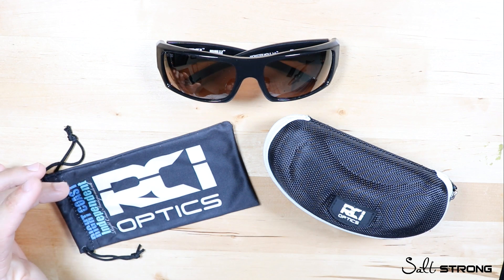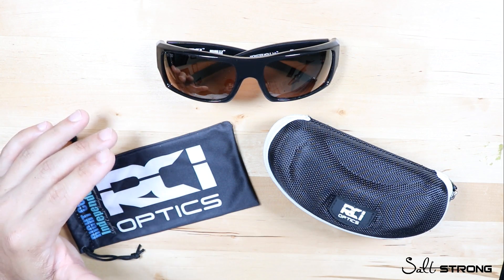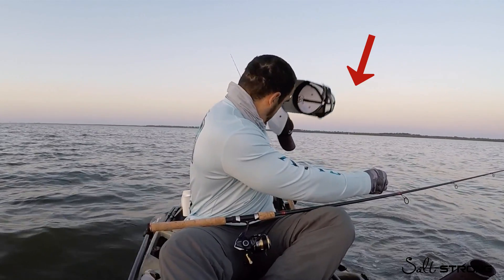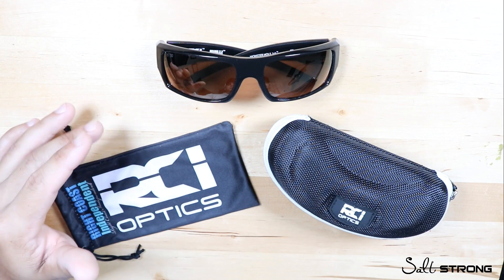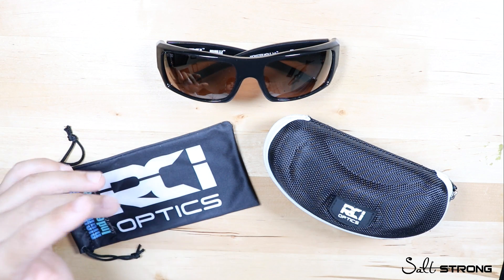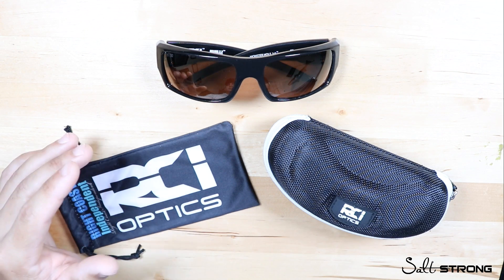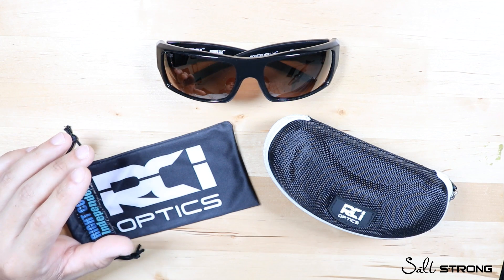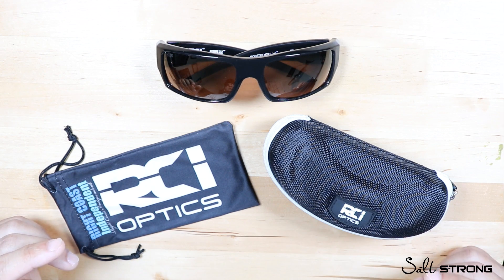I've used Costa's, I've used Smith, I've used Native, and these have been my go-to choice — so much so that I actually lost a pair on the water, and on my way home from that fishing trip I went straight to the store and bought a new pair, dropping another couple hundred bucks. Keep in mind, here at Salt Strong we're not sponsored or promotional staff for any companies, so when we do these reviews it's based off our own experience, so you can make the choice for yourself.